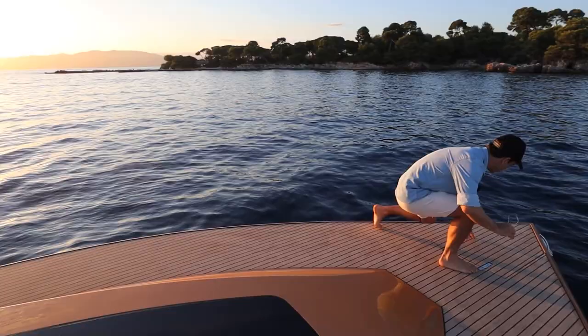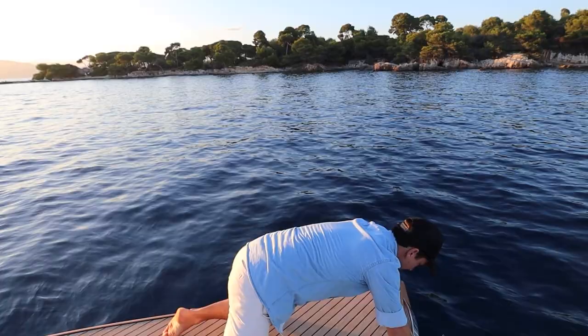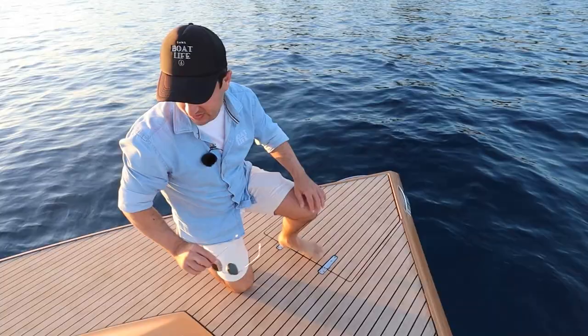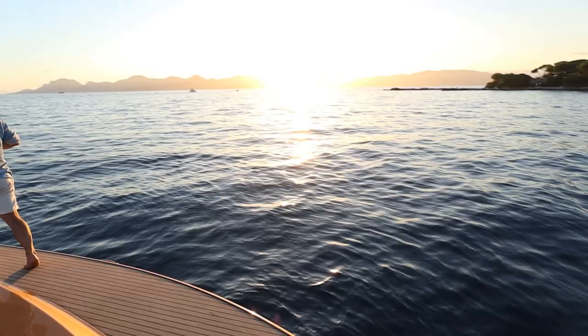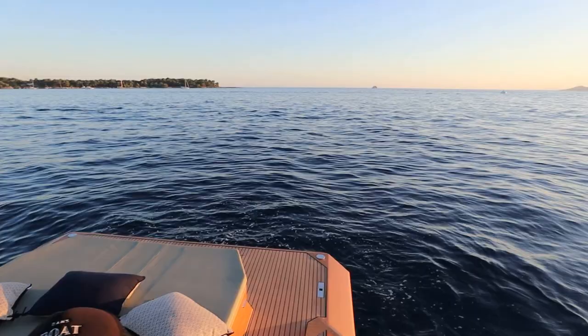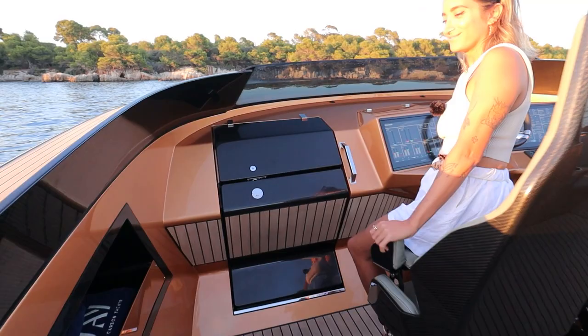Coming forward, you can't miss the anchor locker — the anchor locker is under here. Just look at the detail of that bow; it really is fine and unique. Let's go downstairs and check out this cabin. This is the other way to get down to the main deck — if you don't take those stairs, you can do the Lamborghini walk, like we just did.